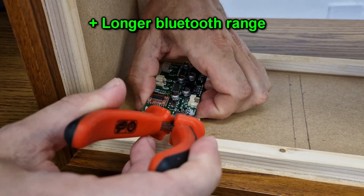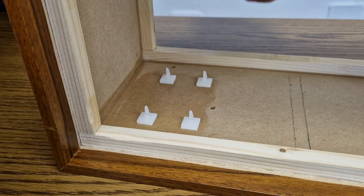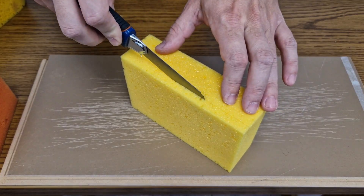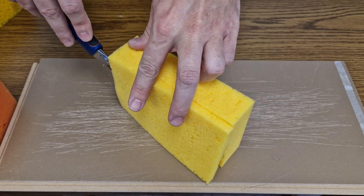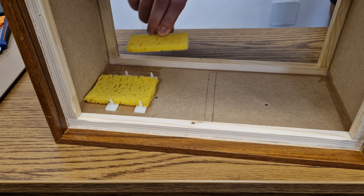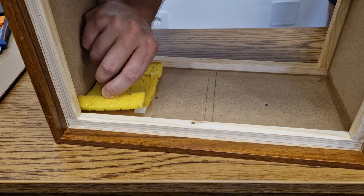I will temporarily remove the Bluetooth board because I need to cover the panel with some damping material. For that I bought a few sponges. I will cut them into pieces with a thickness of 1 centimeter, except under the Bluetooth board where there is room for pieces of sponge only 6 millimeters thick. It's still better than nothing.